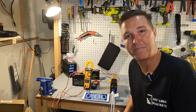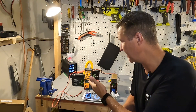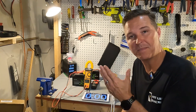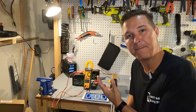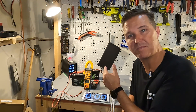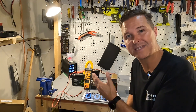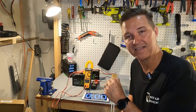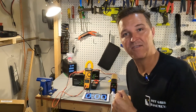Now that the capacity tests are done for both the 18 amp hour and 12 amp hour varieties of these 12 volt XZNY batteries, I'm going to do a max amperage test. I'll be pulling about 20 to 22 amps from the 18 amp hour battery, then switch to the 12 amp hour and pull about 10 to 11 amps, doing each for five minutes to make sure they can handle it. Let me show you what I have all hooked up.